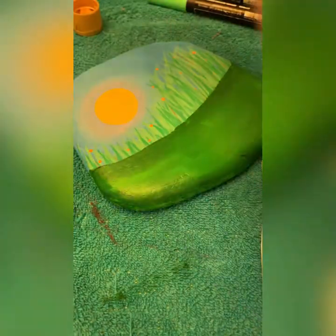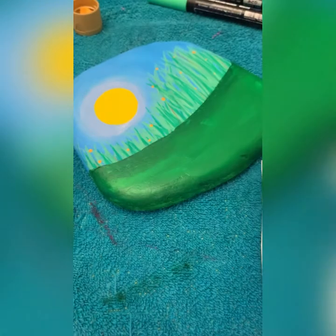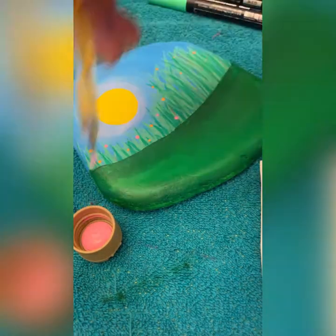You can just kind of squidge that off with a napkin. Bubblegum pink is one of my favorites — same thing here, just random dots.